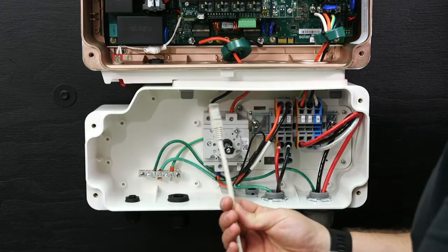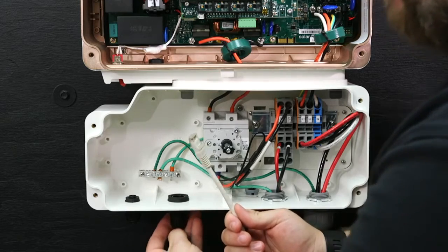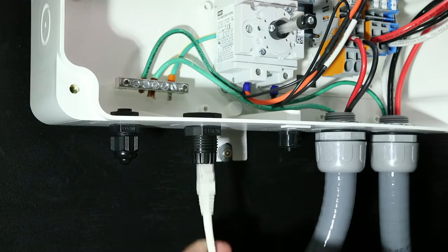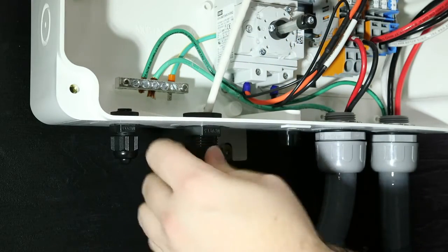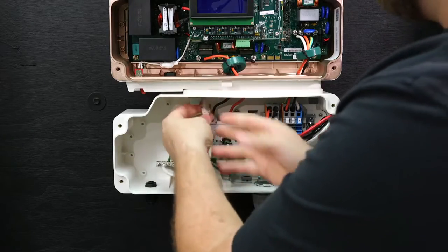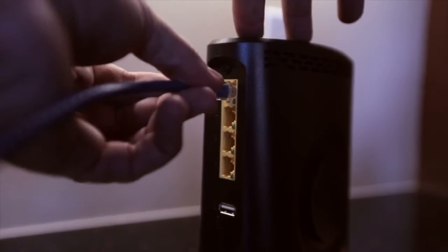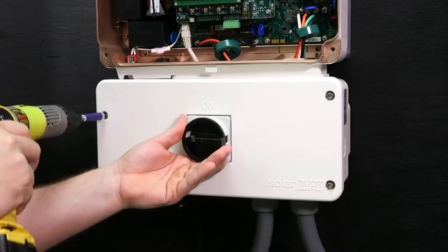For Ethernet, route the cable through the lower portion of the DC safety switch and then up into the lower portion of the inverter. Open the communication gland. Remove the rubber fitting from the gland and insert the CAT 5 cable through the gland and through the gland opening of the inverter. Insert the cable through the opening in the DC safety switch towards the communication board. Connect the Ethernet connector to the RJ45 port on the communication board. Connect the other side of the CAT 5 cable to the homeowner's router or switch. Close the DC safety switch cover.